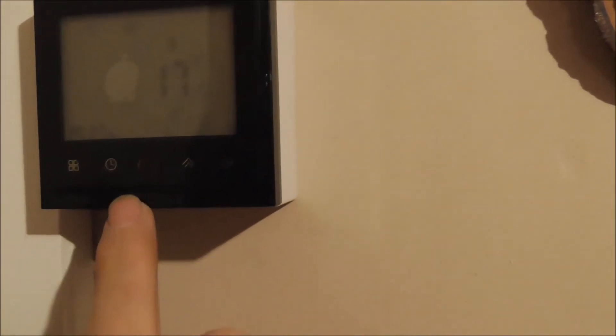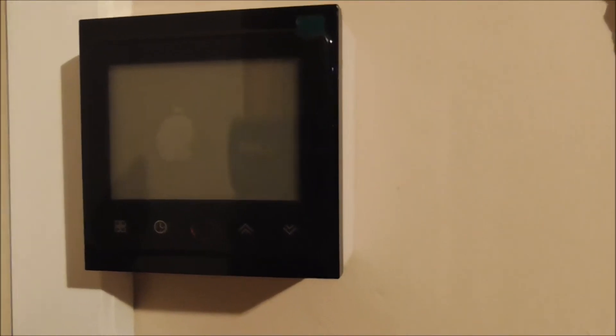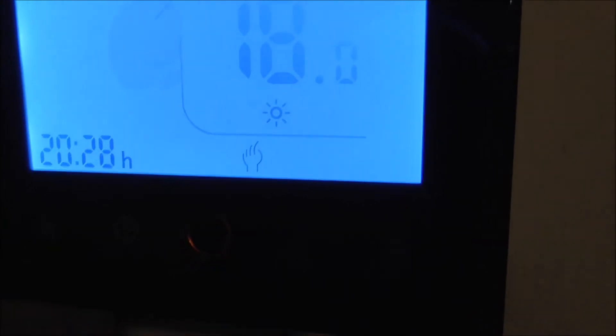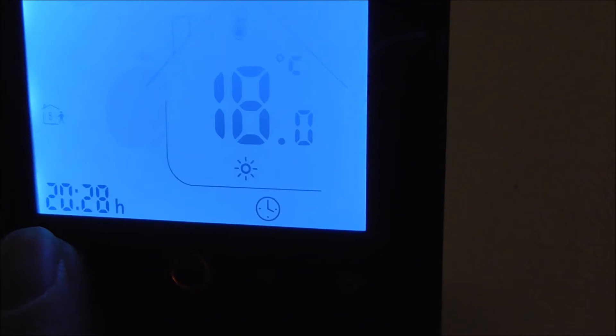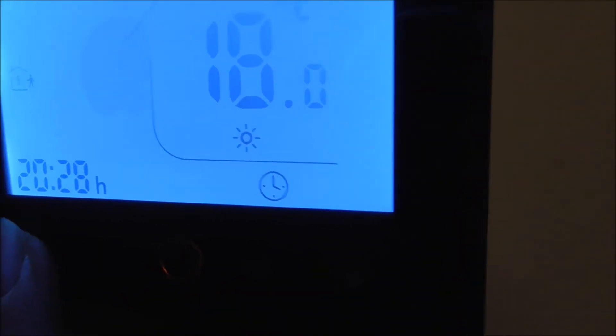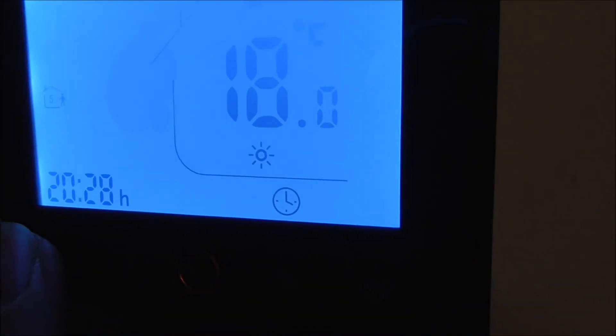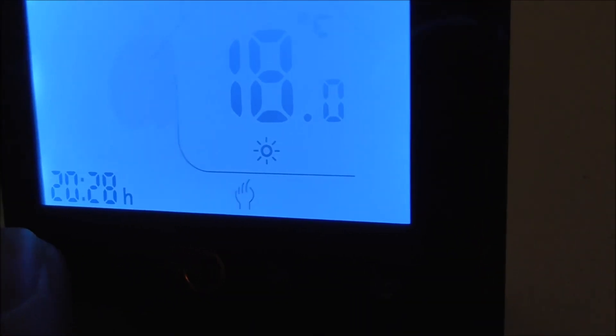To switch between the manual mode and the programmer mode, you can press this button. In the manual mode, you have a small hand over there. If you press this button, that clock means controlled, program-controlled mode. If you press again, see the clock — that's automatic, this is the manual.